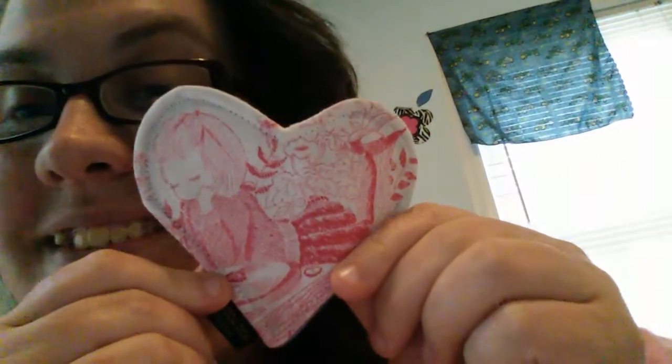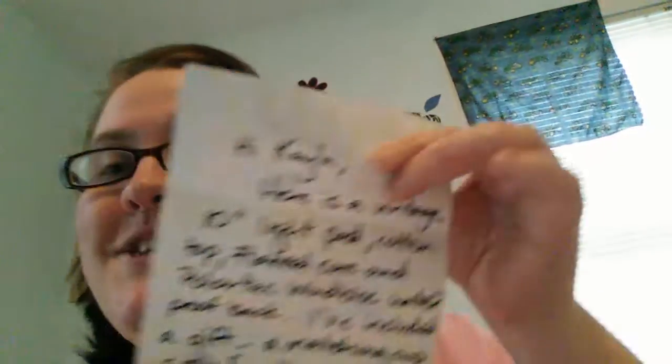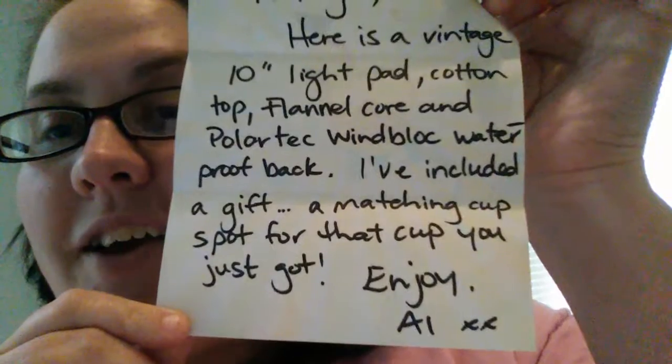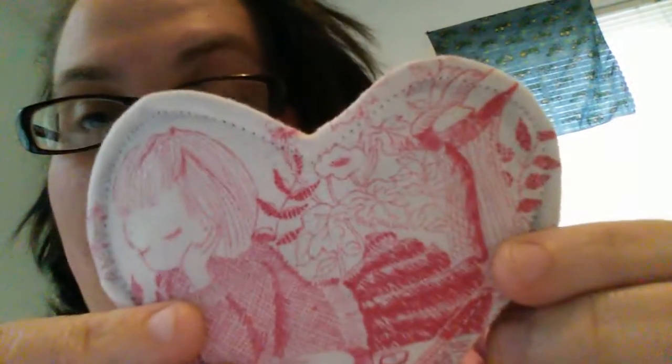It is absolutely adorable — thank you so much, Allison! And I don't know if you know this, but I am in love with Wonder Woman. I don't know if she knew that, but I am absolutely in love with Wonder Woman. Thank you!